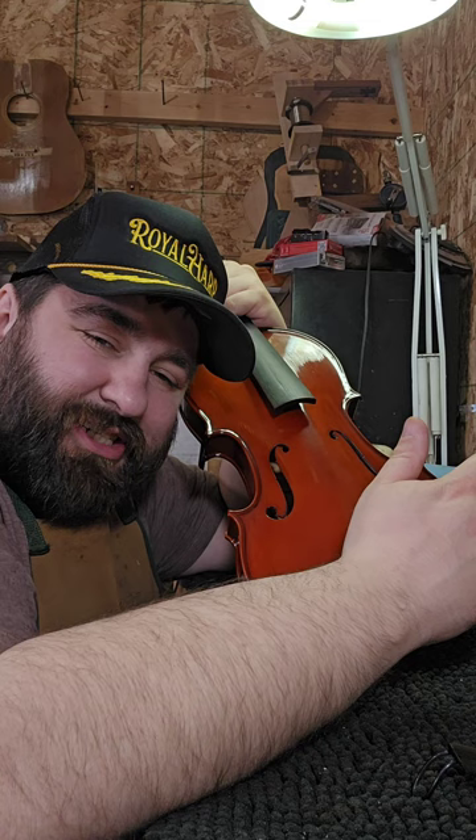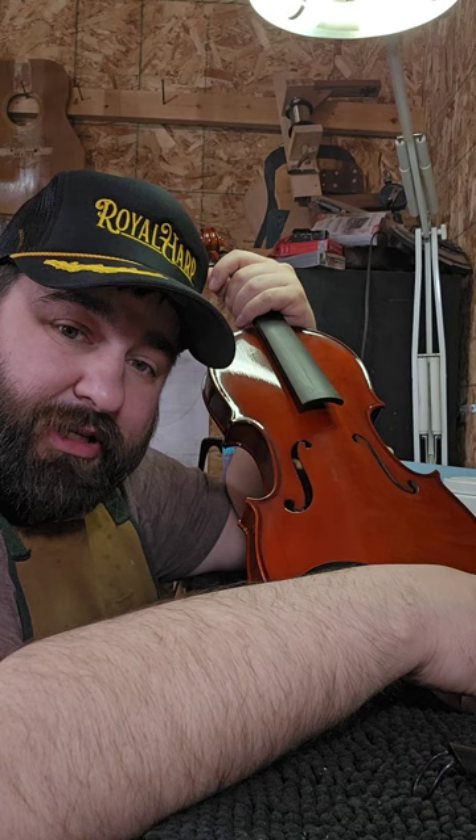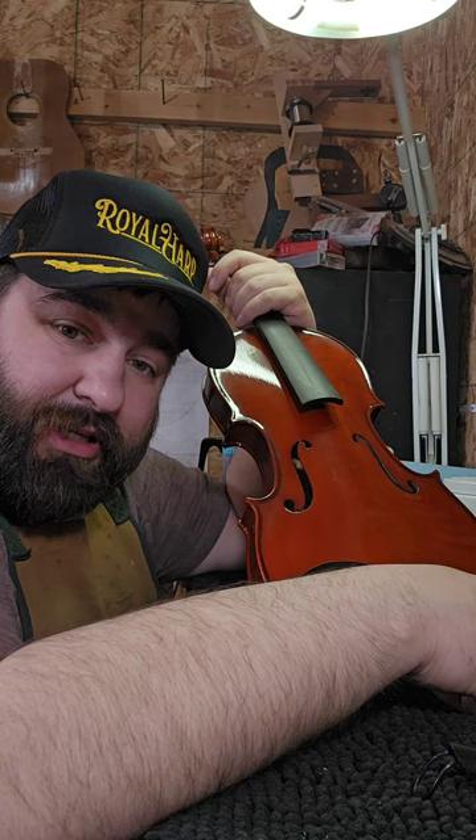I get this question all the time — why are student instruments at like four or five hundred dollars? That's where they're starting, that's your basic student instrument. Well, I'll tell you why. It's because of literally the work that goes into them.